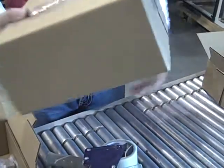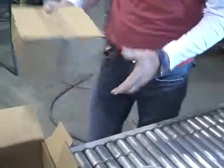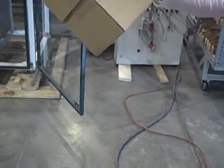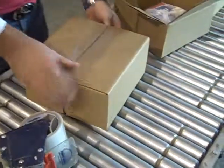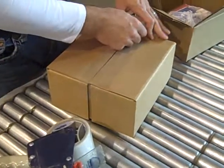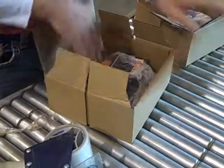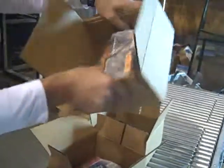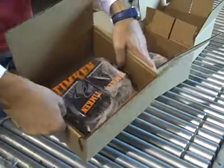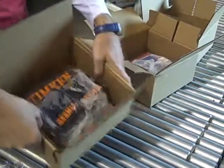Now this eliminates the need for any peanuts or bubble wrap. It goes to be dropped. The film, which is sealed all around the product, will hold everything in place. So even if it was upside down, as you can see, nothing has moved.